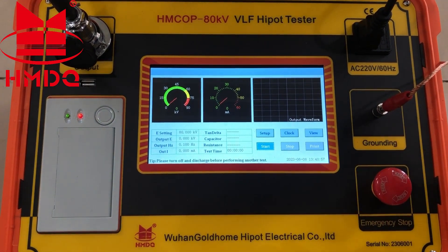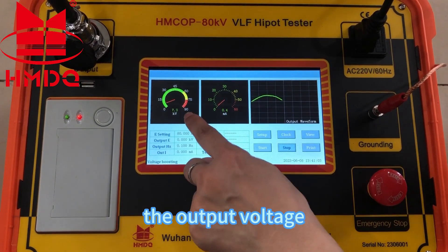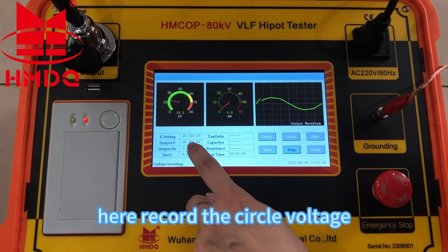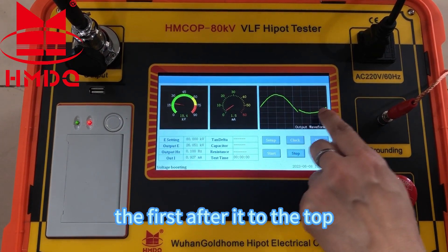Start. It's in voltage boosting. The output voltage, current, and the waveform are displayed. Here we record the circle voltage — the first after it reaches the top.